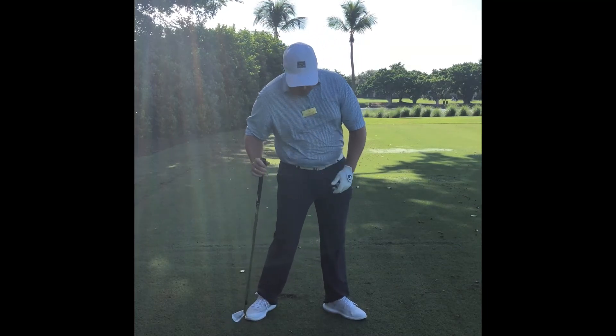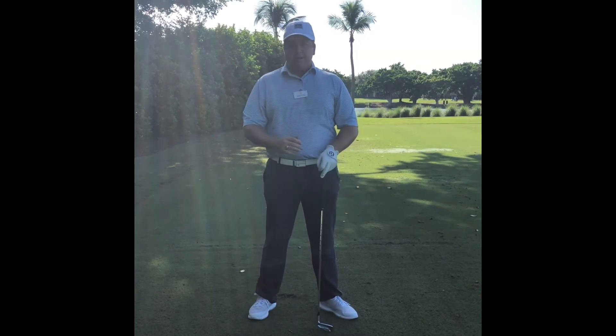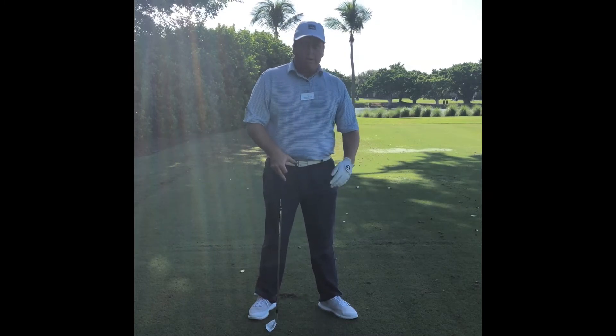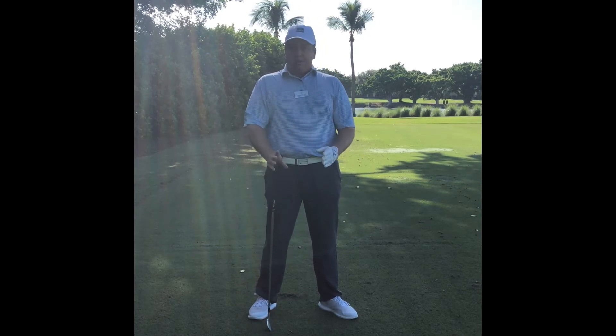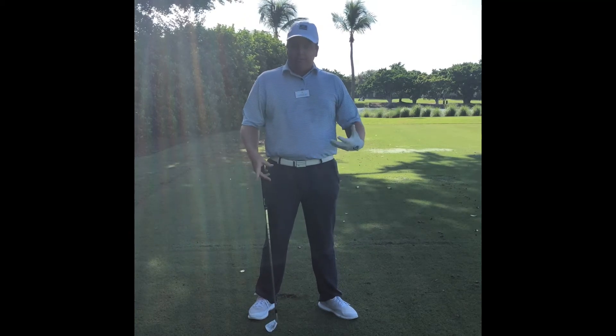So we want to make sure when we hit shots, the back trail foot is just slightly opened and flared. And then our lead foot is more open — might feel like a 45-degree openness to it. There's no wrong with this, but as long as we generally get that open toe feel, it will open up our rotation.